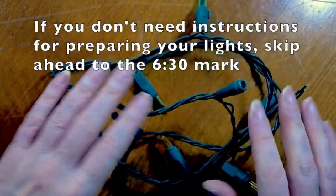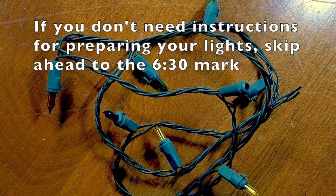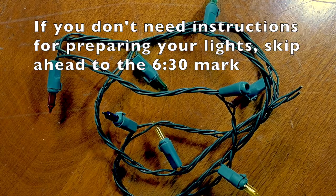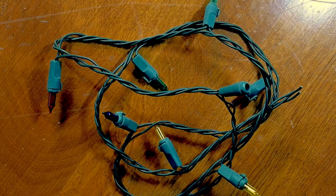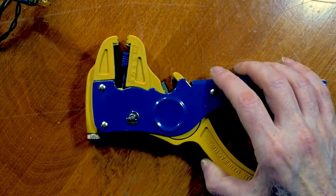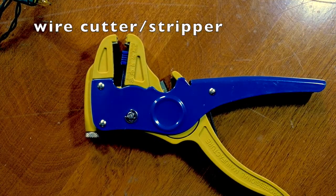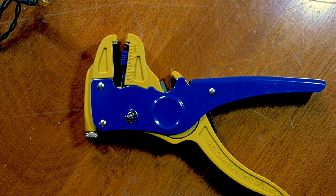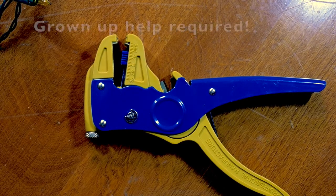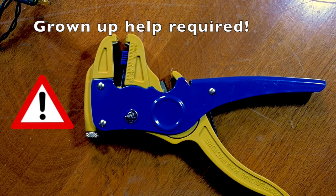Here's how you prep your Christmas lights. This is a great time of year to get them because a lot of stores still have plenty and they don't really want them anymore since Christmas is over, so they're selling them for really cheap. It's also useful to have a wire cutter and a wire stripper. If you don't have those tools, you can use scissors and an exacto knife. Either way, you definitely want a grown-up to help you with this part.